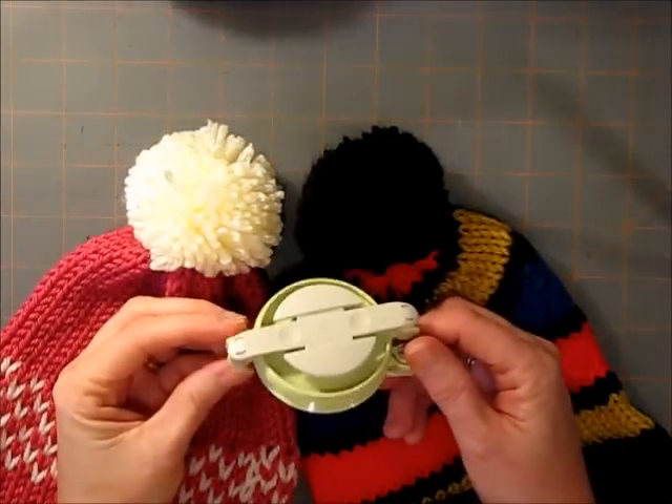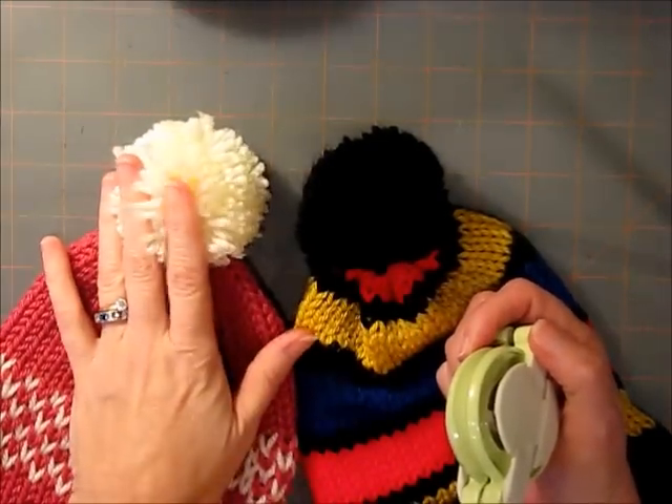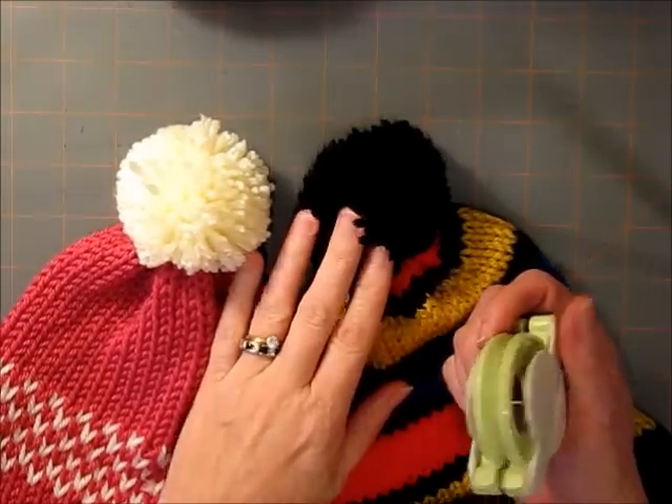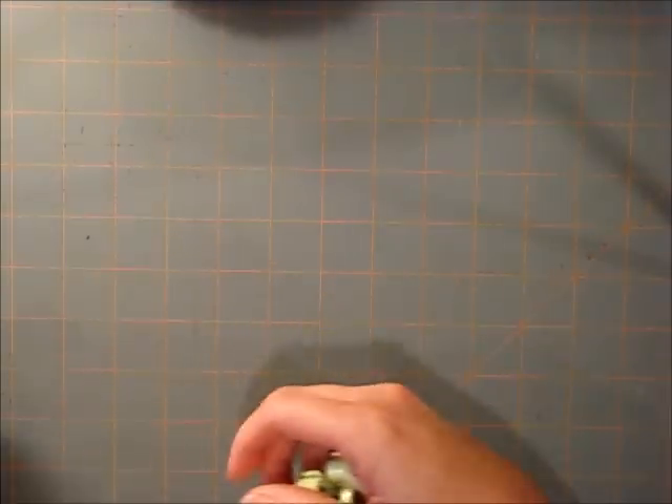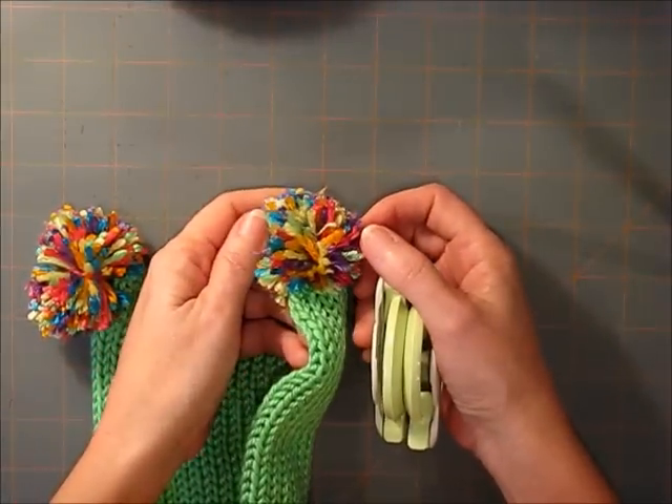I've said before that I really like my clover pom-pom makers. Everybody knows how to make a solid color pom, and you can get multicolor poms if you want to use variegated yarn. That's the easiest way to do it.